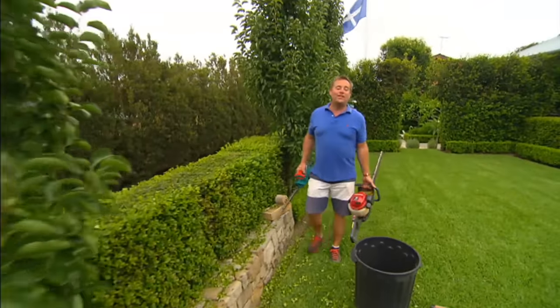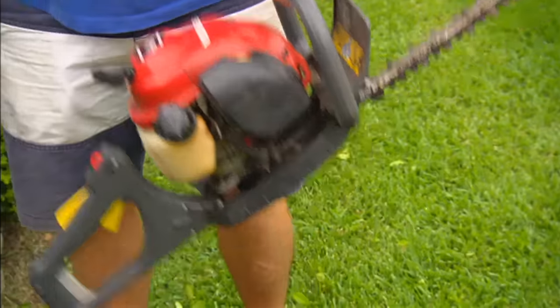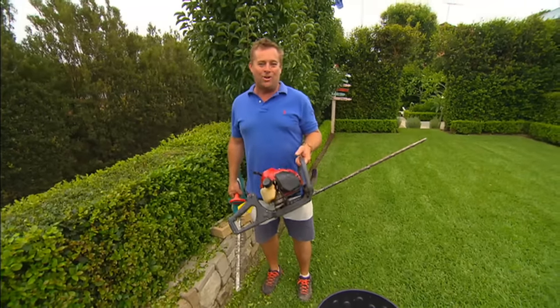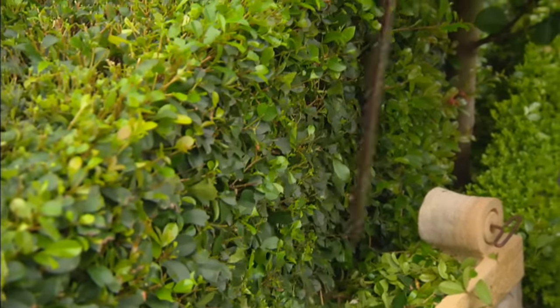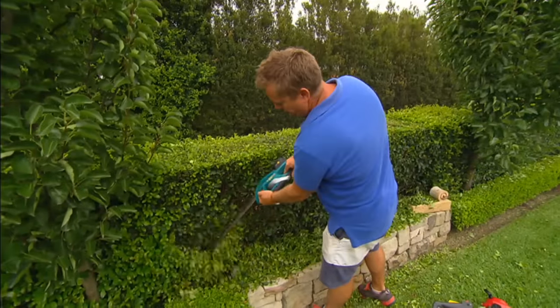If you want to tackle it quickly or if you've got a lot of work, battery, electric or even petrol hedgers are the way to go. Now this is a commercial one and I use it a lot, but it does wear you out quickly because you're carrying a lot of weight away from your body. A little battery operated one like this is fantastic, especially if you're just getting rid of the light fluffy stuff. The more often you do it, the easier the job.